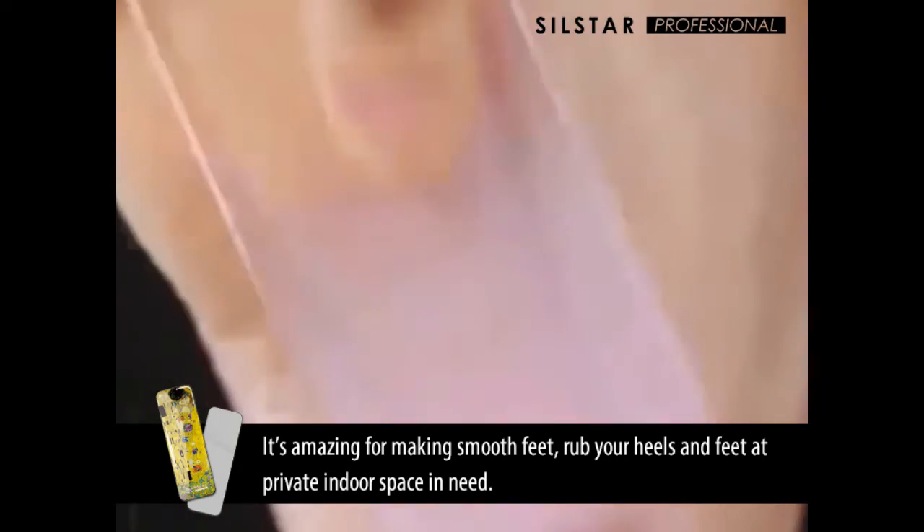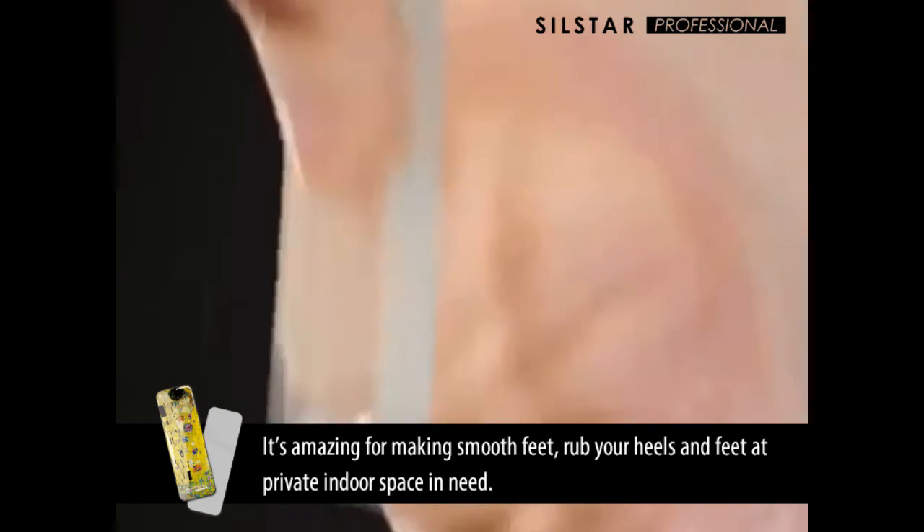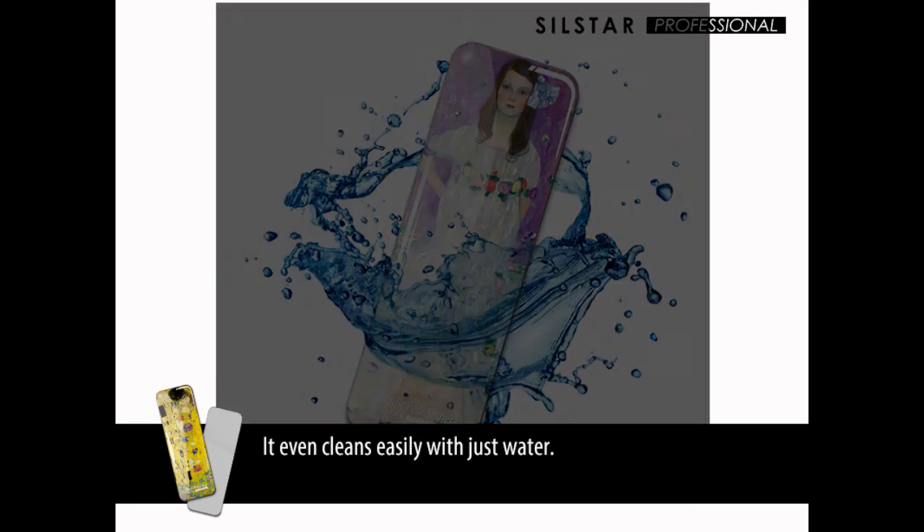It's amazing for making smooth feet. Rub your heels and feet at private indoor space in need. It can be used for over 2 years. It even cleans easily with just water.